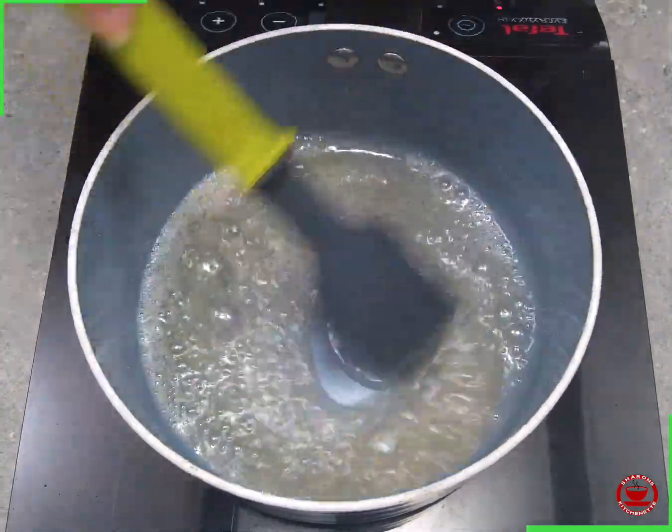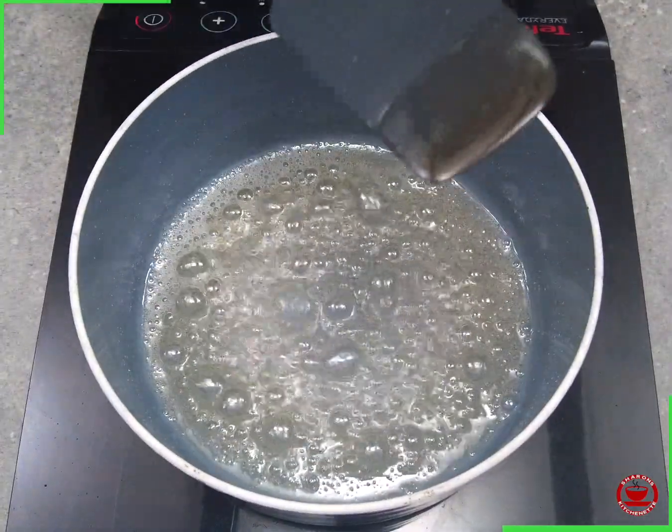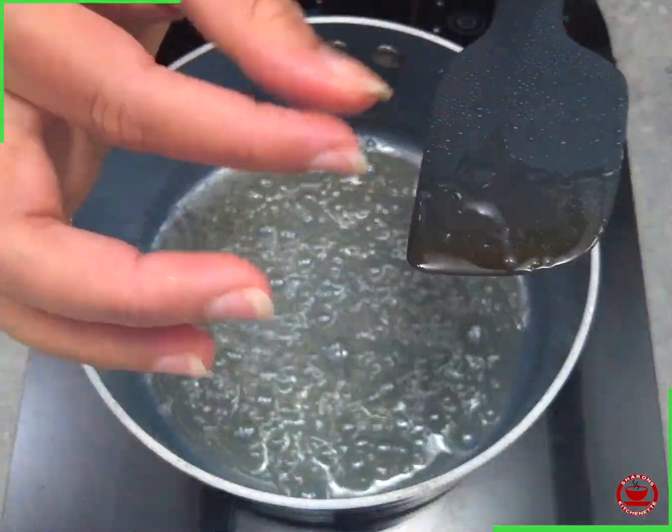Now, the sauce is ready in about 1-5 minutes. We just remove the sauce. 1 string consistency.